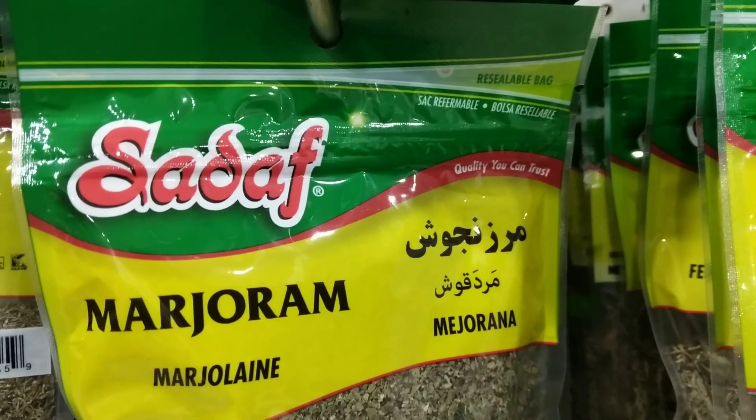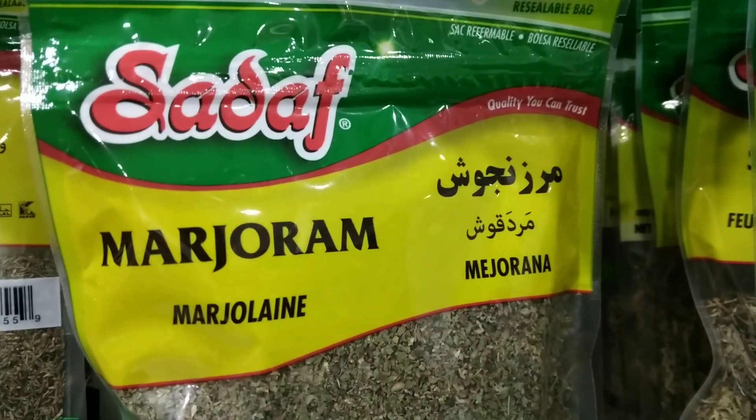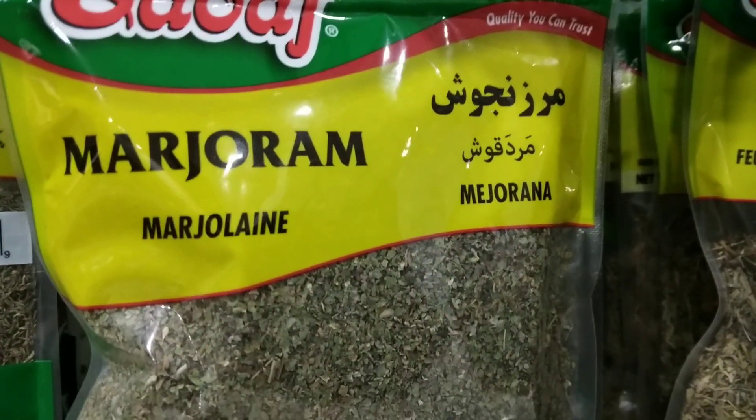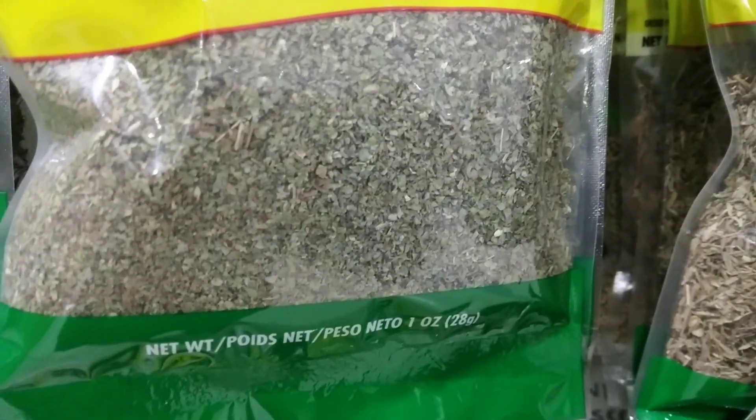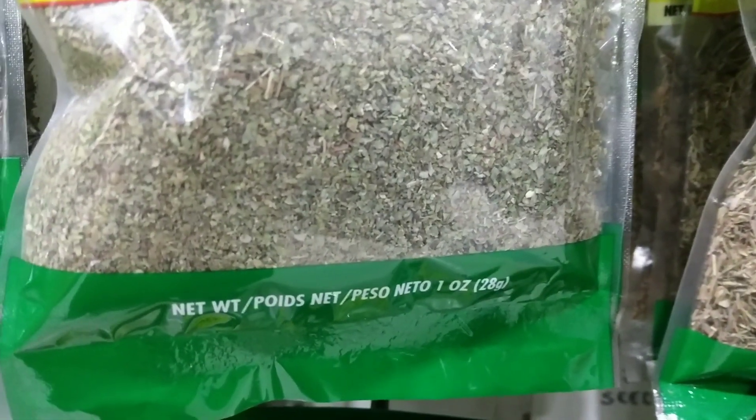Tomato soup: marjoram is a delicious addition to tomato soup, adding depth and flavor to the dish. It can be added along with other herbs such as basil and oregano, or used on its own.